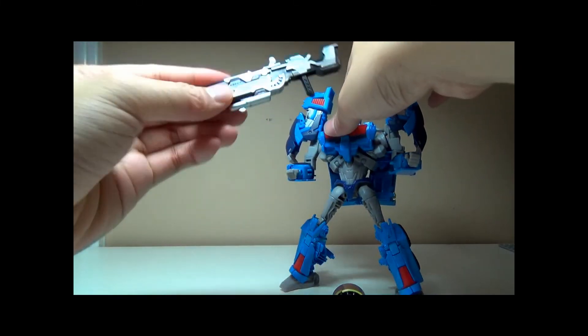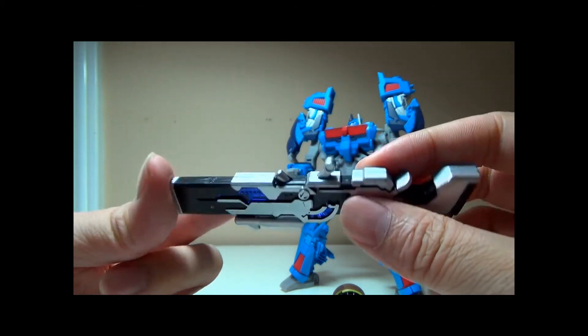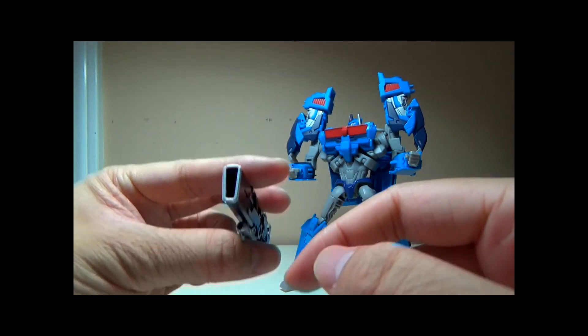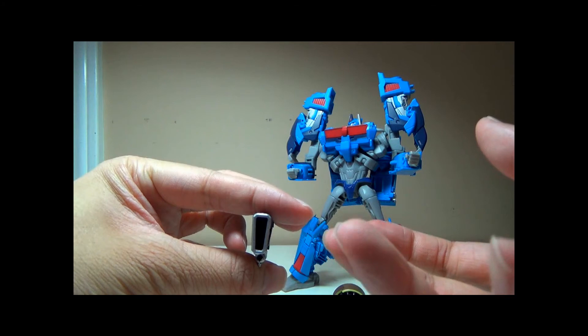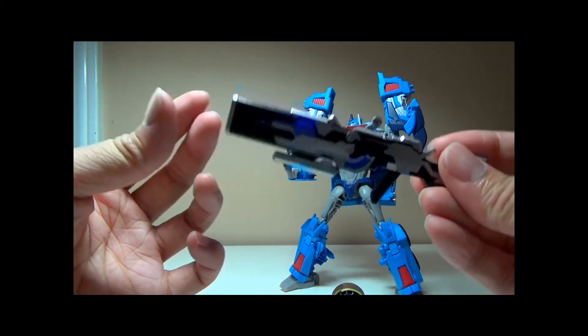The rifle itself is a very nice piece as well — black and silver and translucent blue. My only complaint is on the tip of the barrel, right smack in the center. I would like to see a light blue there, but it's basically just pitch black. It's just a preference of mine.